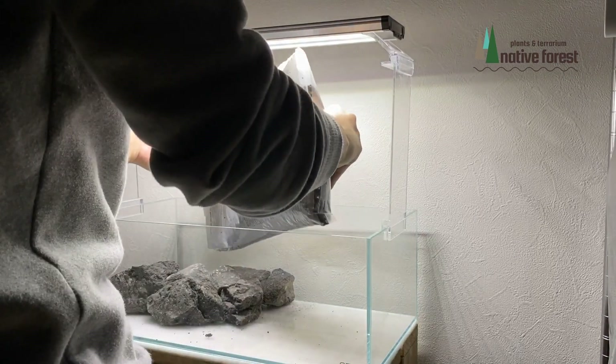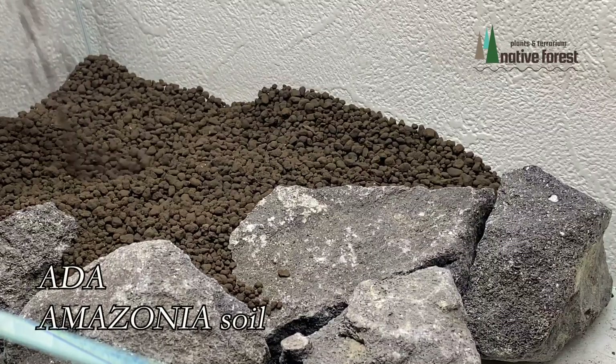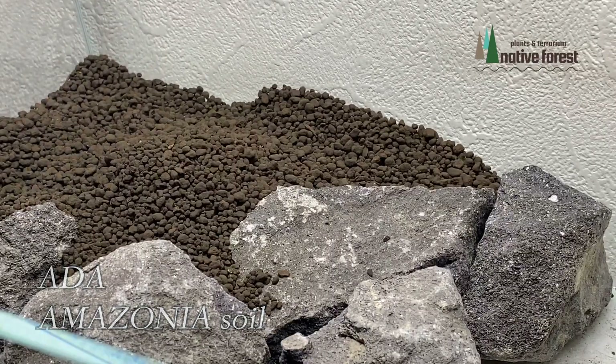かなり必死にやっています。結構時間がかかりましたね。30分くらいやっていたかもしれないです。植物を植えていく部分にソイルを入れていきます。今回使用したソイルはADAのアマゾニアです。アクアリウムで使うのは実は初めてです。うまくいくといいかなと思います。